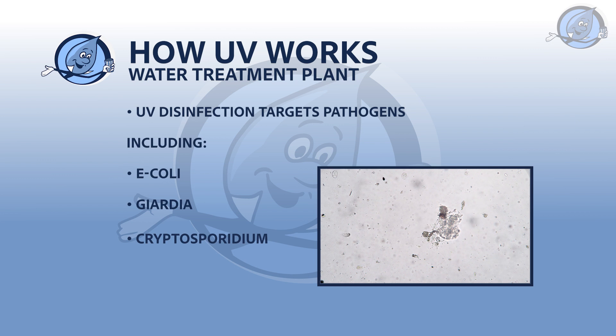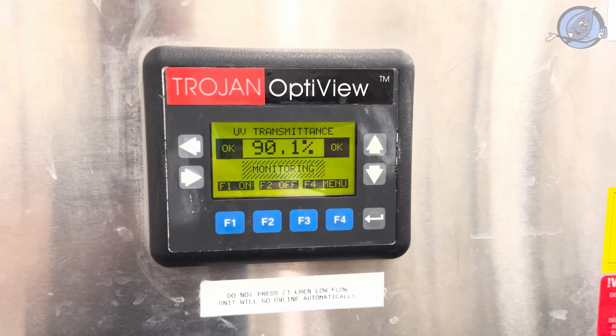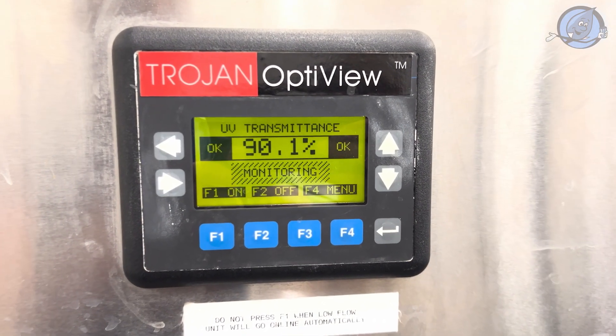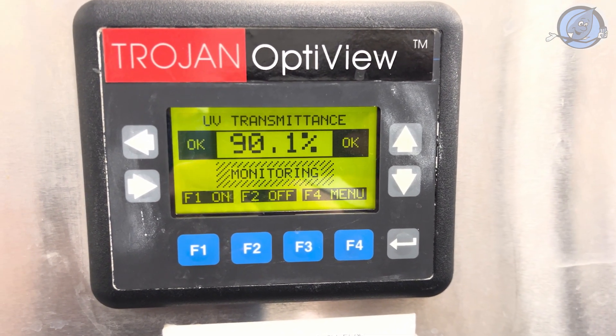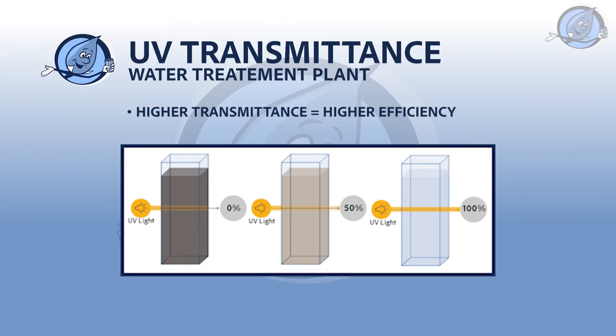The effectiveness of UV light depends on how well it can travel through water, a measure known as UV transmittance. Clearer water allows UV light to penetrate more effectively, reducing the energy needed for disinfection. Our system smartly adjusts to the water's UVT, optimizing energy use while maintaining rigorous disinfection standards.